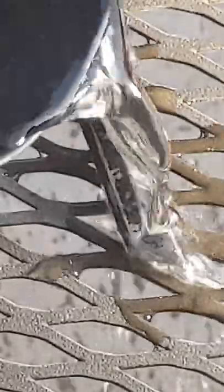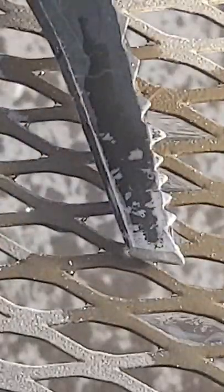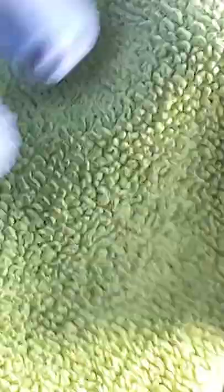Naval jelly is made of phosphoric acid, so you're gonna want to do this in a well-ventilated area — it just doesn't smell that good. The phosphoric acid reacts with the iron oxide, or rust, turning it into a soluble iron compound, meaning you can just wash it off with water.